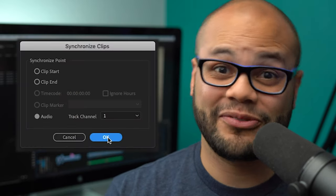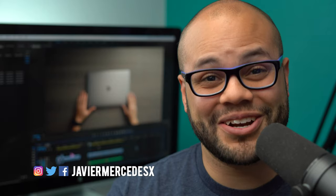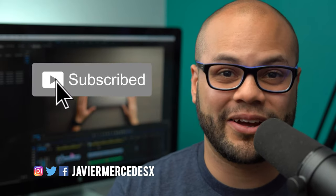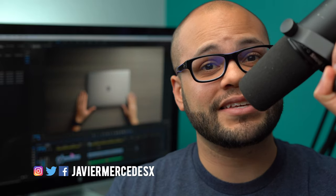That got me thinking — I make a lot of content for YouTube, and it'd be great if I didn't have to sync my audio to video in post. So in this video, I'm going to show you how I don't sync my audio to video in post and go straight into the camera while using an external microphone like this.